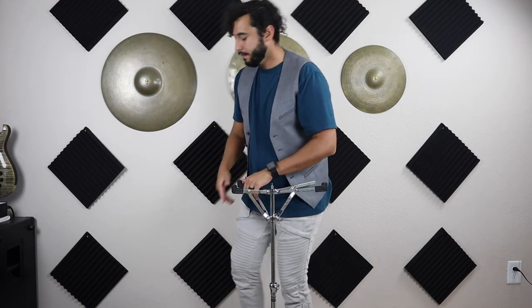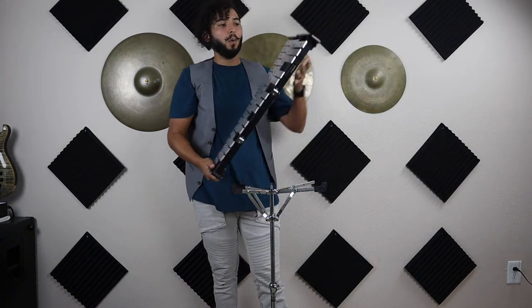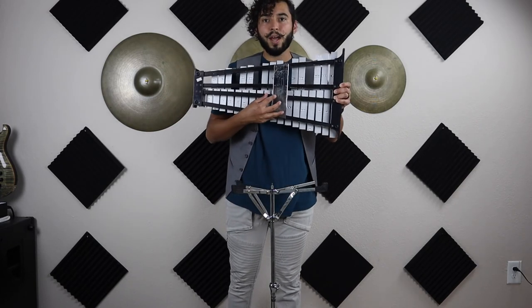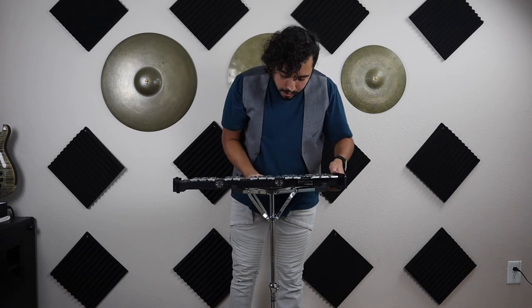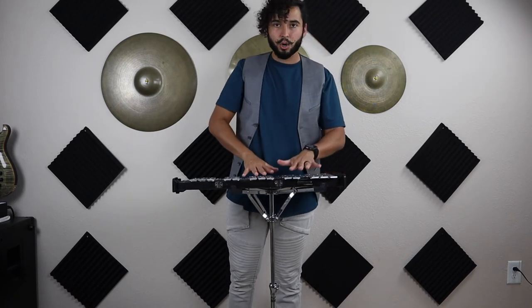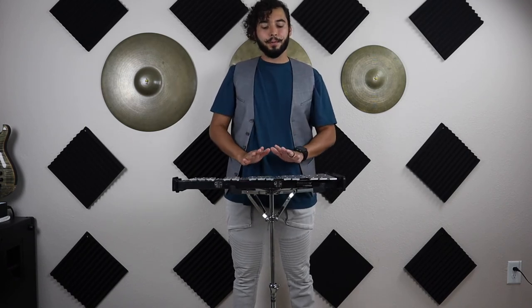Once the top screw is tightened and the arms are all the way up, grab your bell kit. You'll notice one side is smaller and one side is bigger — put the bigger side on your left and the smaller side on your right. Most of you will have a little hole on the bell kit; place that hole over the screw on the stand, find where it lines up, and look behind the keys to see where that hole is. Move it around until it locks in place — and that's perfectly set up.